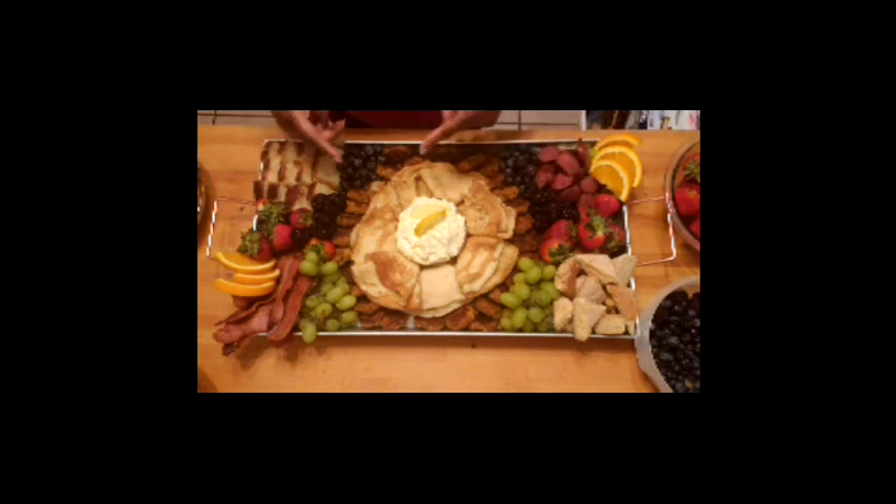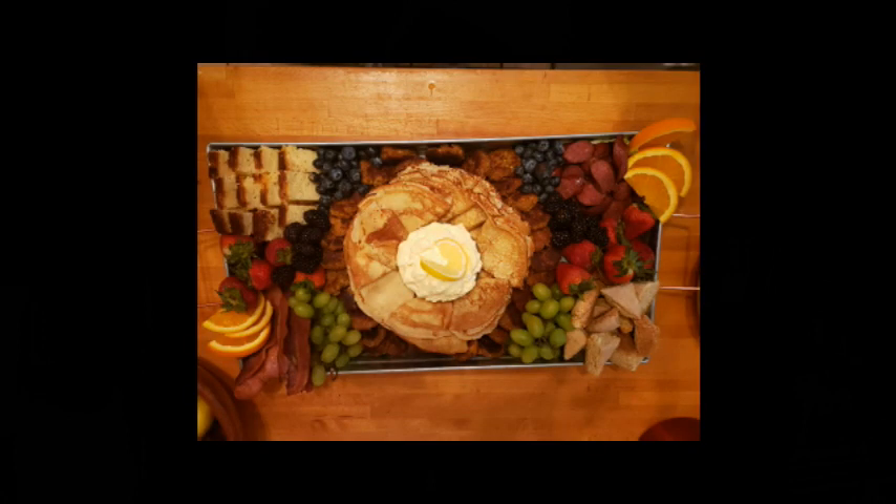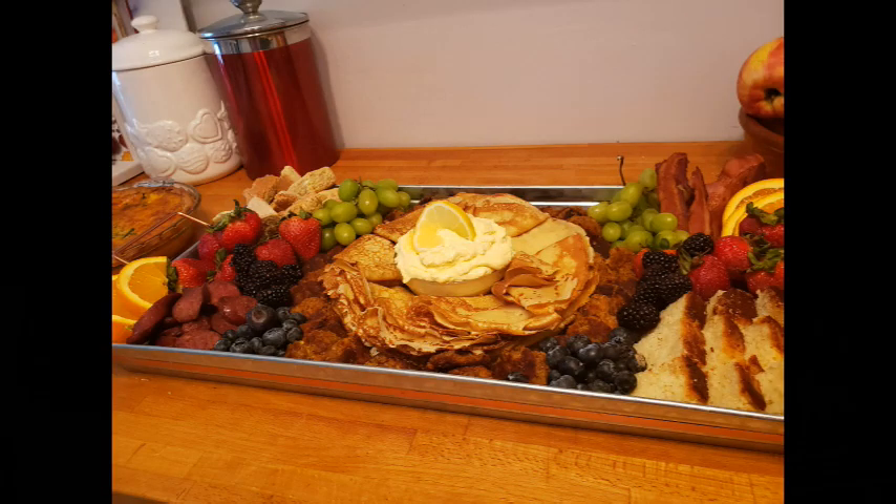Tell me what you think of this video. If you make a breakfast charcuterie board, let me know — I'd love to see it. If you have not already, hit that subscribe button and the little bell to be notified every time Simply Lavish posts a video. Thank you so much for watching — until next time, here's to living simply lavishly, cheers!